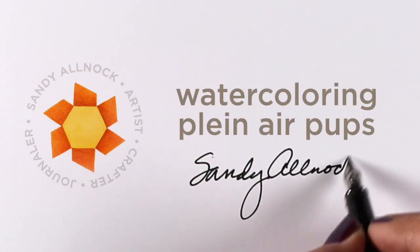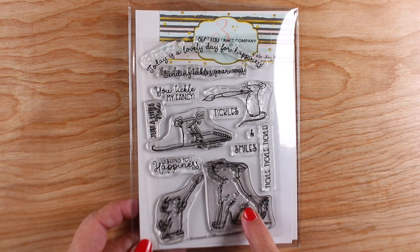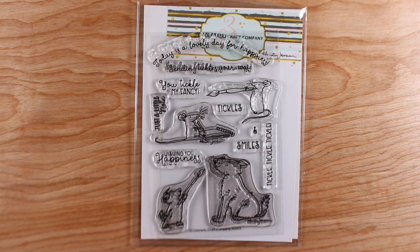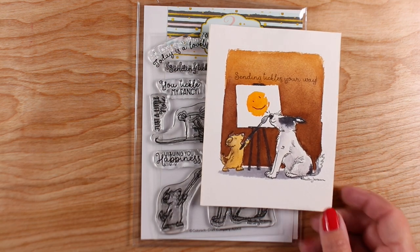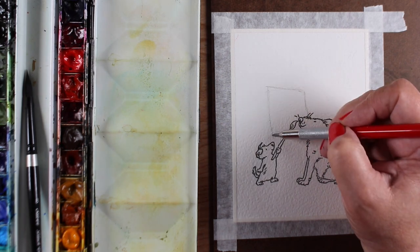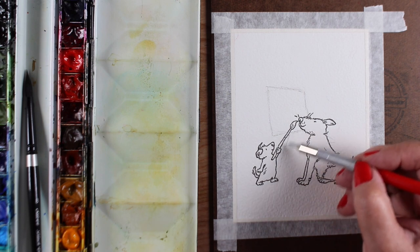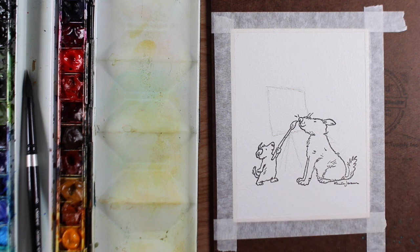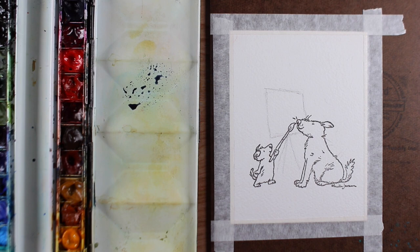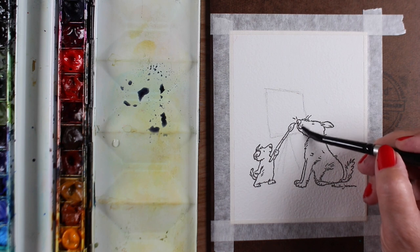You probably never thought dogs could do plein air, but I'm Sandy and my dogs can paint plein air — at least my stamped dogs. This is 'Wishing You Happiness' from Anita Jerome, put out by Colorado Craft Company. This is the card I had made earlier. You guys asked if I would show you how to do this card and I'll link you to the original video. I asked which stamps you'd like to see me do again and this was one of the ones requested.